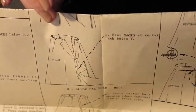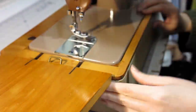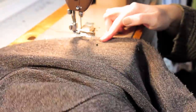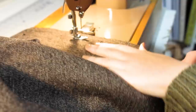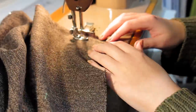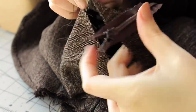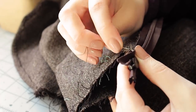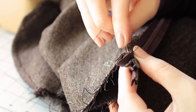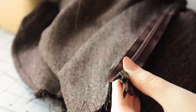Then I sewed up the back seam. I also set in the zipper. I have no advice for this as zippers are still the bane of my existence — I would take hand-sewn eyelets every day.